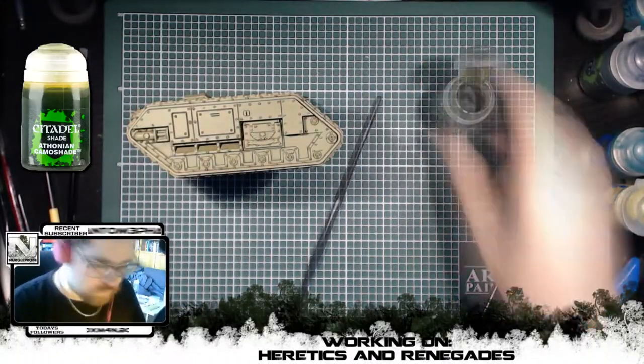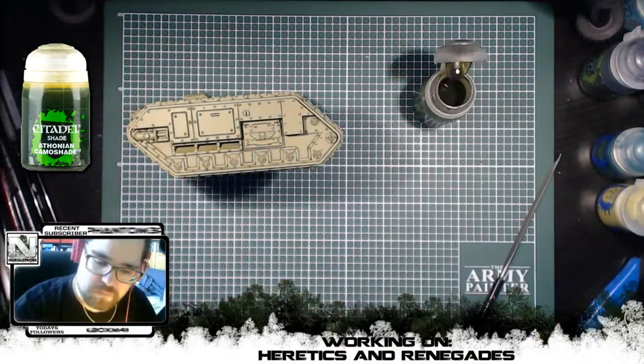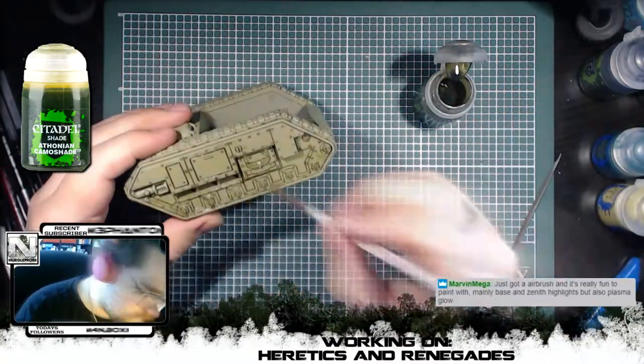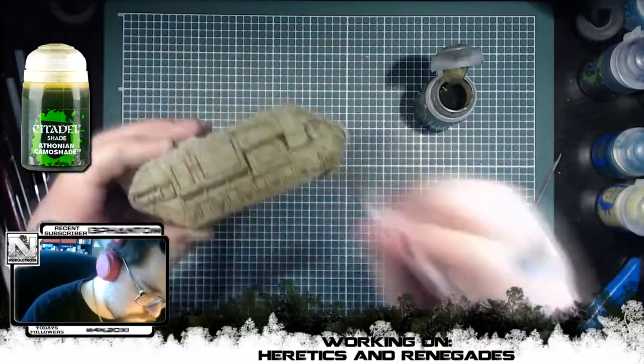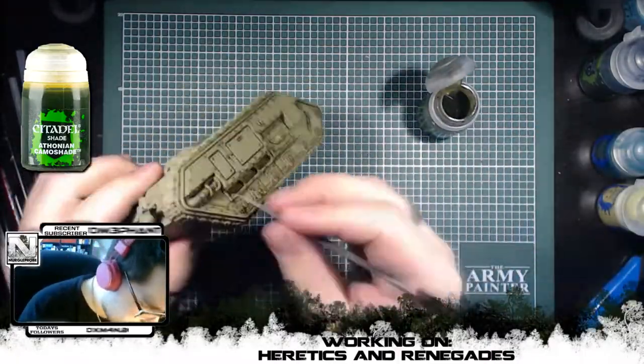The whole side was then washed with Thonian Camo shade, just to make it a bit more greenish in color. The reason for that is because the heretic army I'm doing is focused around Nurgle and Nurgle demons, the followers of Nurgle and dirtiness, and of course you need greenness for that — so that's why I decided to go with the Thonian Camo shade.